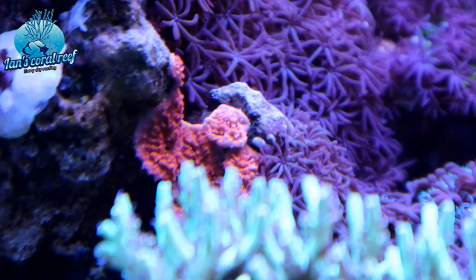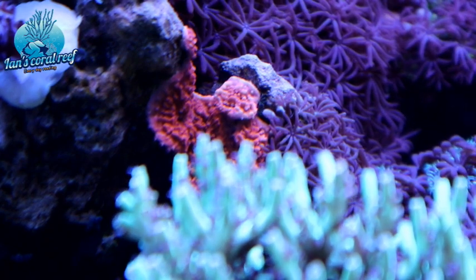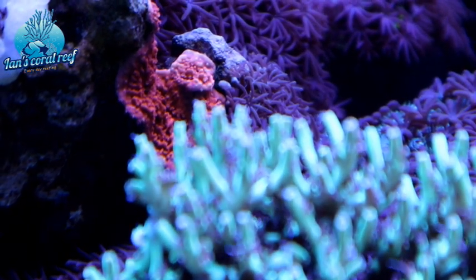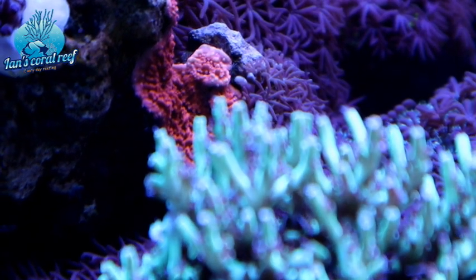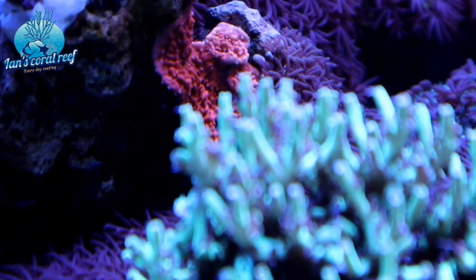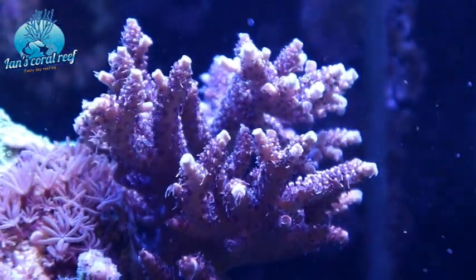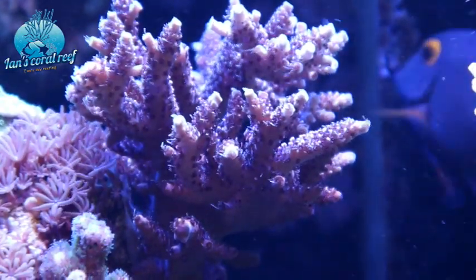In the same vein, I'd taken out all of the red plating Monty, so it's super strange to see some is just appearing. There must have been a tiny bit left, and when I was moving rocks around there was just enough DNA left to start bringing it back. This Millie has to be one of my favourites - it's a real bright pink and I just like the fact that you get to see some of the movement.